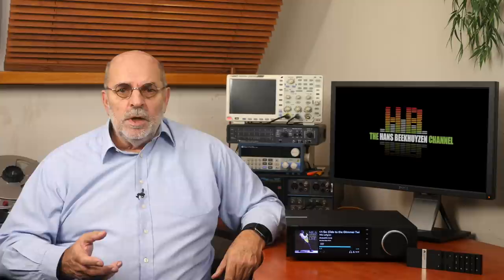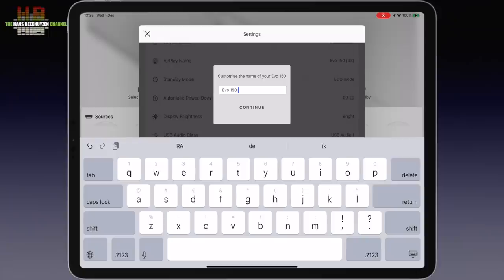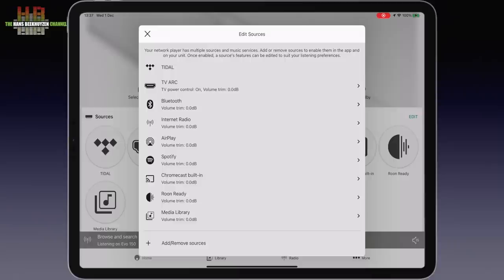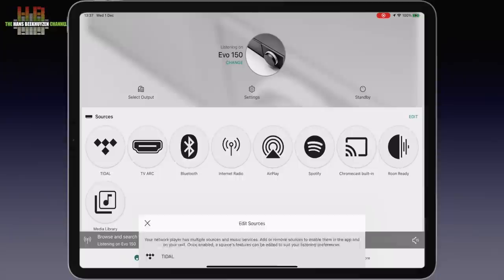Although the primary functions can be controlled from the front and the infrared remote, the best way to control the Evo is using a smartphone or tablet with the Stream Magic app. Directly after the Evo app is started, the Evo 150 was found and I was invited to step through an update and some initial settings — like naming your Evo, choosing the standby mode, accepting Google's privacy terms for Chromecast, and setting up Chromecast if you like. You can select the inputs you intend to use, and per input you can set the gain to equal levels between sources and change the name.